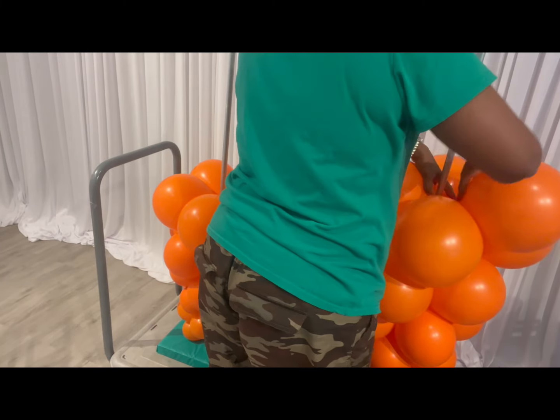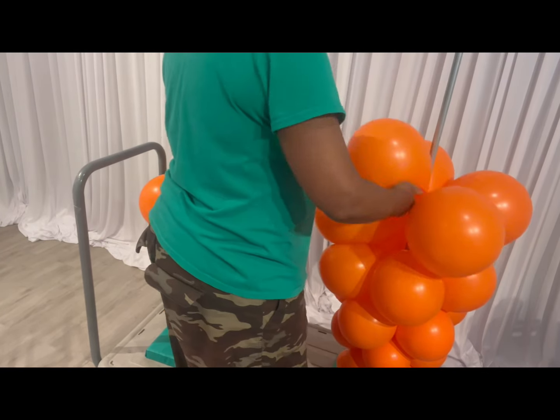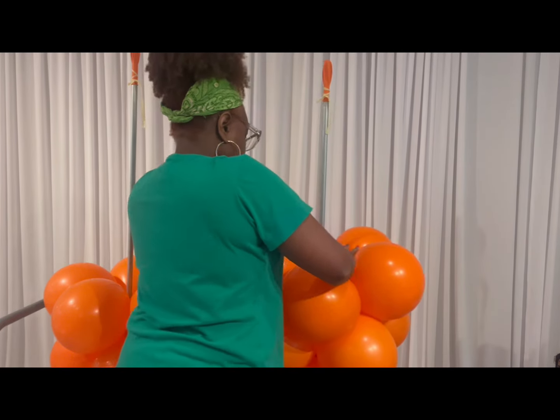Row seven uses an 11-inch balloon inflated to eight and a half inches. Row eight is an 11-inch balloon inflated to nine inches.